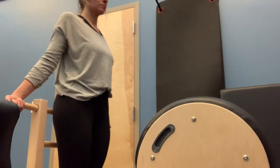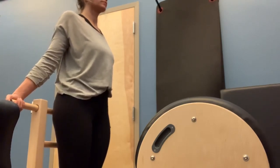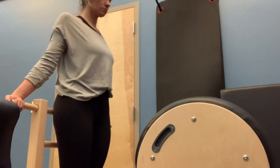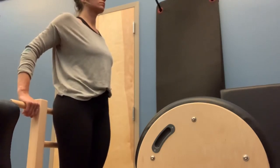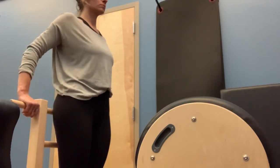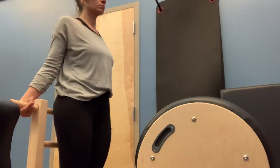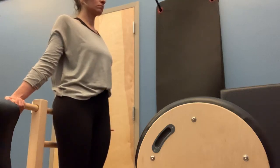Christy is now at the ladder barrel. We are going to work on the left leg getting a hamstring stretch in. To begin, her front is facing the barrel part of the ladder barrel. Her glutes are going to be pressed up against the ladder. The arms are going to be on one of the railings. Flip the palms around to widen out the shoulders, coming into that neutral spine.